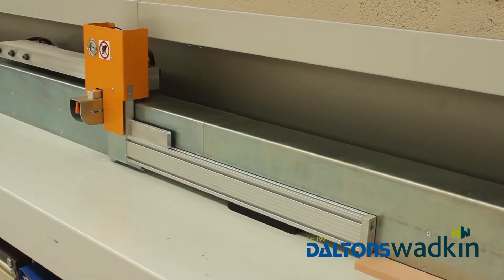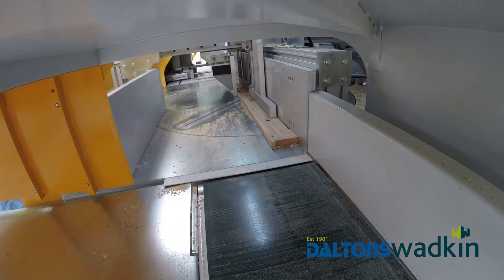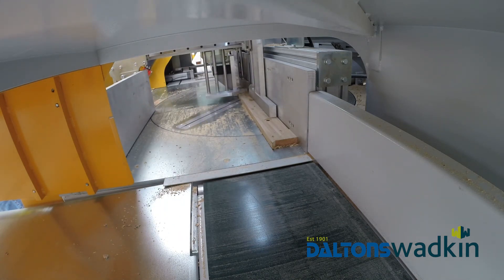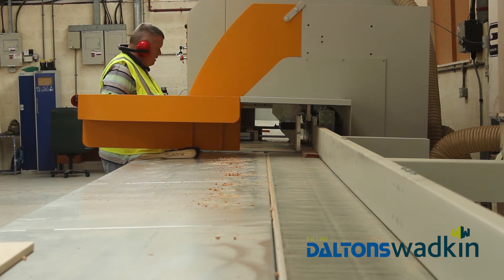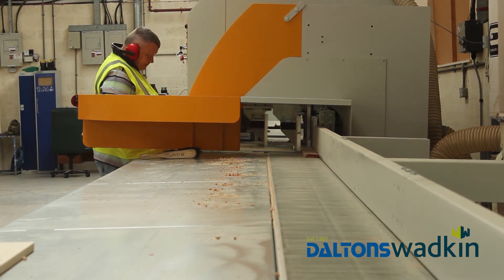Doug Watkins very kindly came in contact with us when the Super Angle became available with the drilling head, and that's what prompted us. We already knew Salvador for their reliability and strength and all the pluses, and it seemed a logical step to go for the Super Angle with the drilling head.